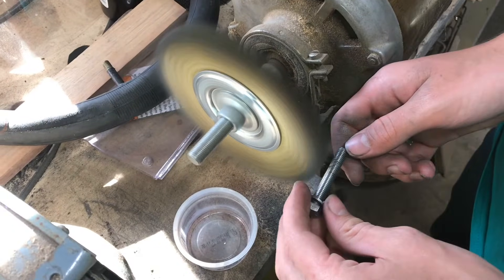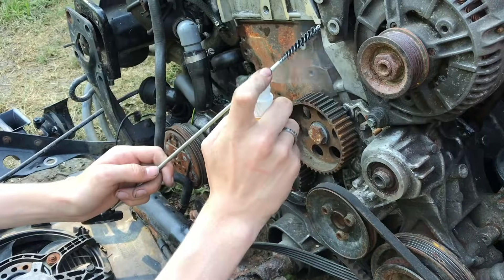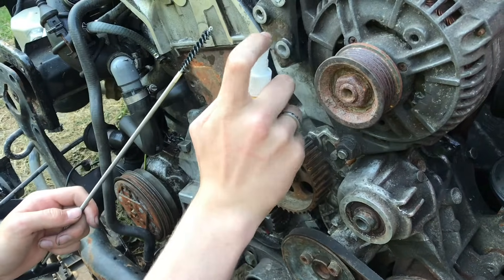We'll clean up the threads, and now we'll clean it out with a brush with some rubbing alcohol.